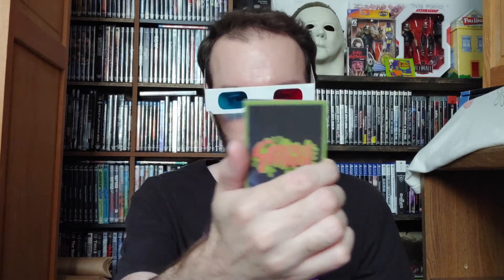Trying not to put wrinkles in the posters. It also comes with trading cards that are in 3D — there are red and blue 3D glasses included. These fit very oddly on my face, but let's check it out — yeah, the cards are in 3D, that's pretty cool.